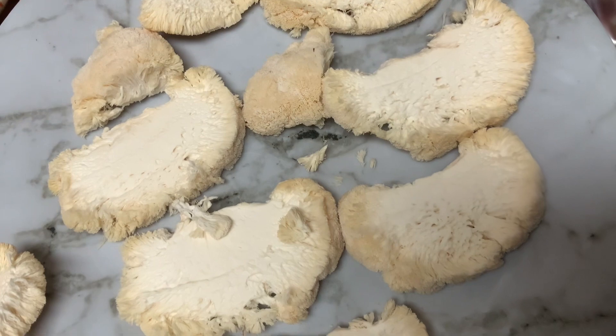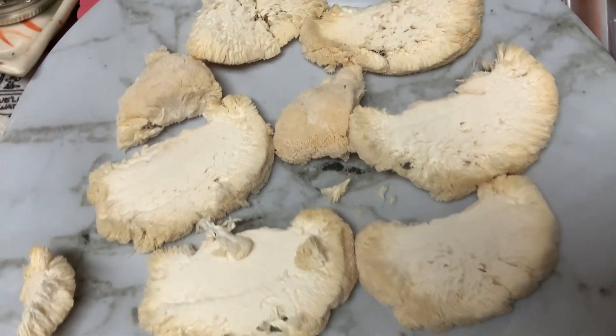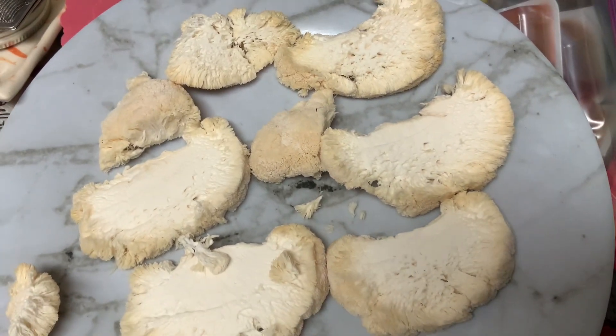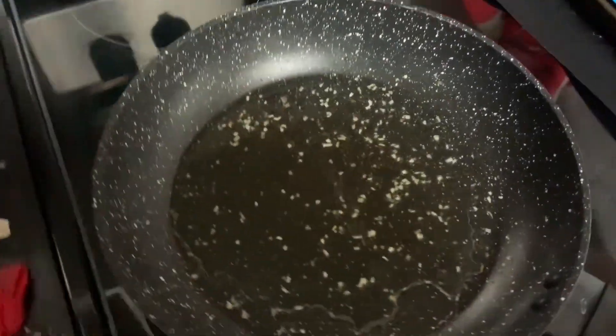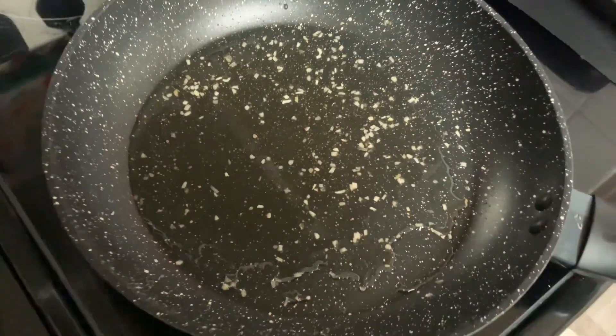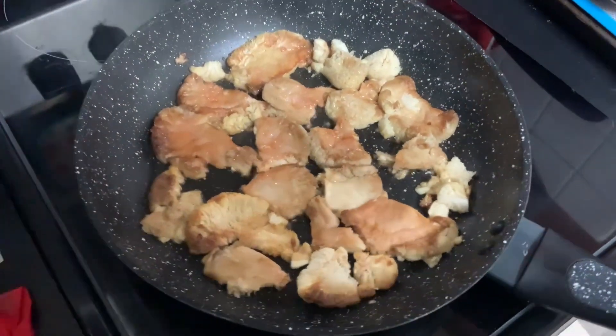It's almost like cutting cheese because it's round — I couldn't figure out the best way to cut it into slices. Cooking it in olive oil with some garlic powder, onion powder, and salt.